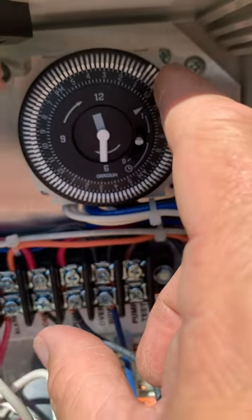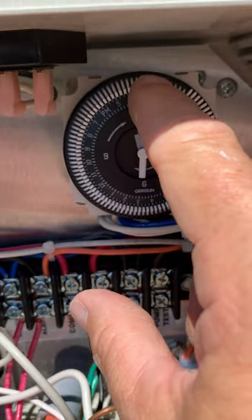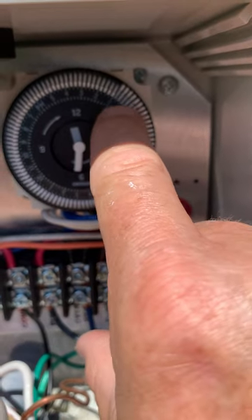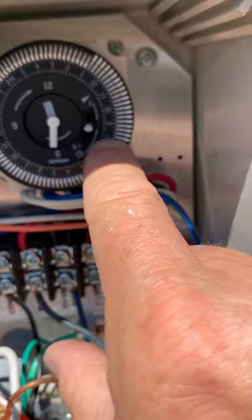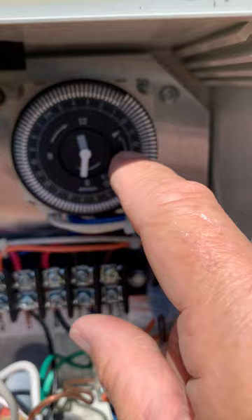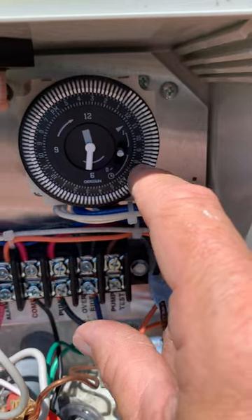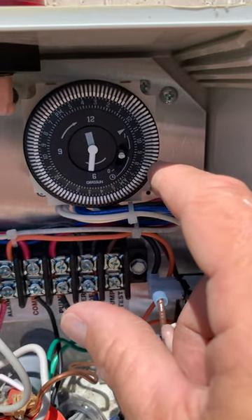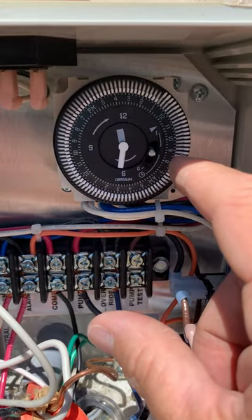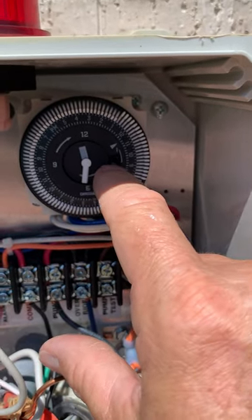You can also check your sprinkler set times using these little tabs. They're easy to use — just push them out with your finger, and push them back in to remove them. I want mine to run from 1 to 8, which means 8 in the morning until 1 — everything's backwards on this timer. The sprinklers can go off any time during this period if the pump tank gets full and the sensor triggers them.